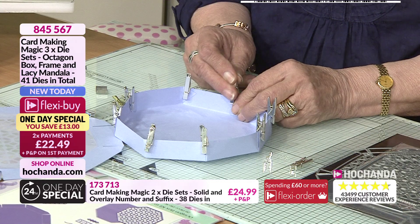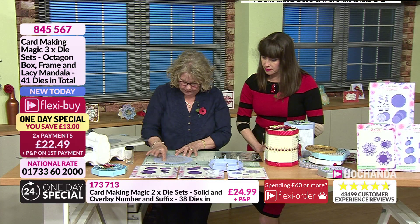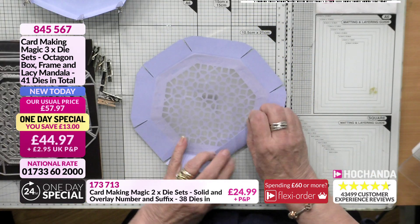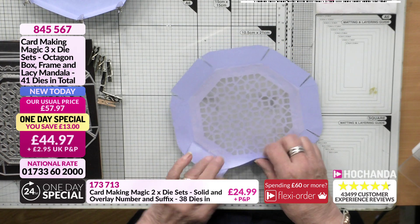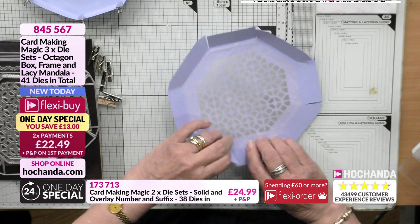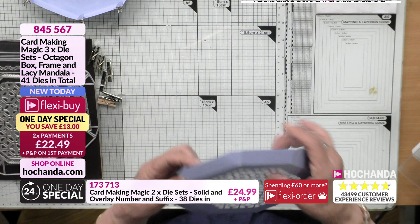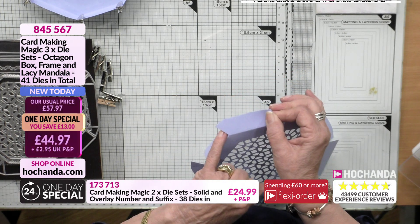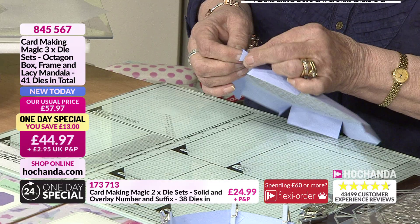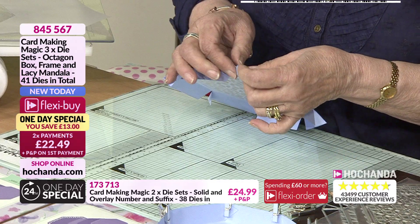Pop the base to one side and let it dry. Now do exactly the same with the lid — fold everything in along all the score lines, then fold the tabs in. They're all marked for you with little score lines so you don't have to worry about folding in too much or not enough. Speed crafting!